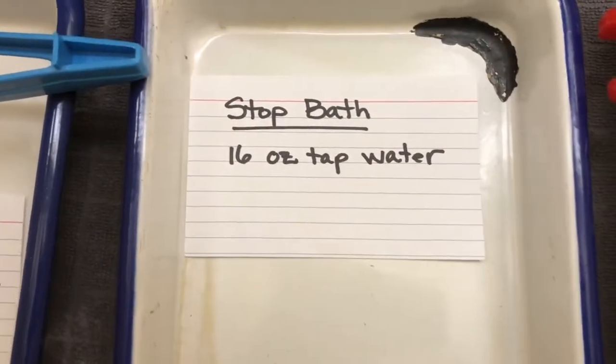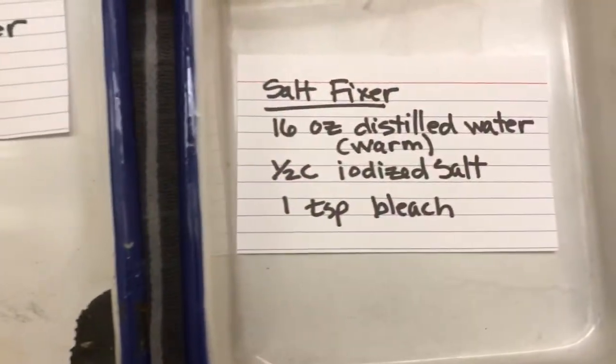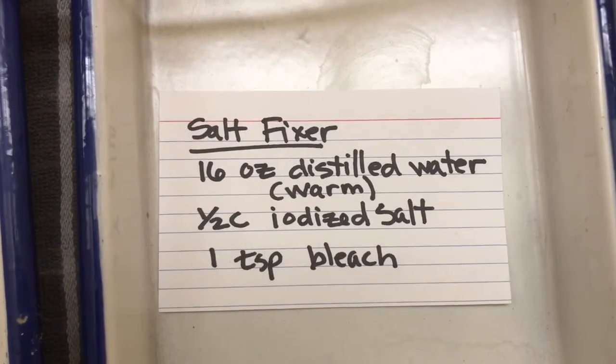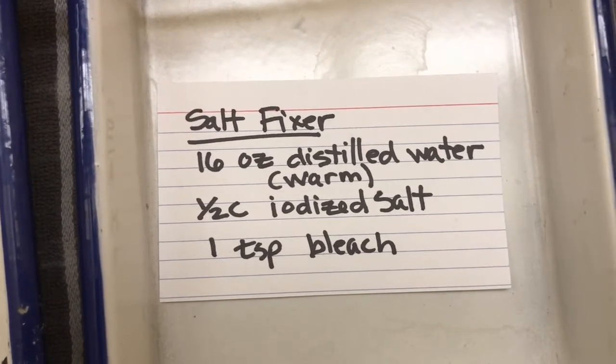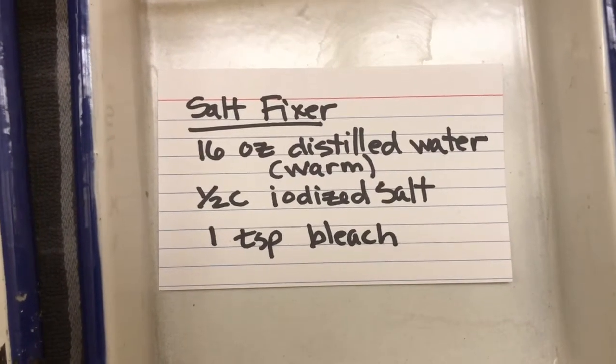For your stop bath you're just going to use water — tap water, very simple. And then for your salt fixer you're going to use 16 ounces of distilled water, half a cup of iodized salt, and a teaspoon of bleach.